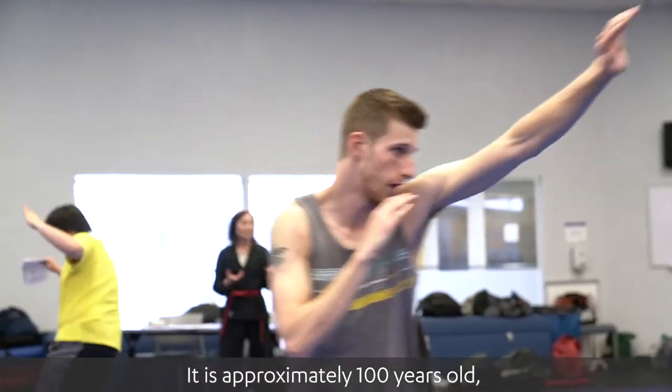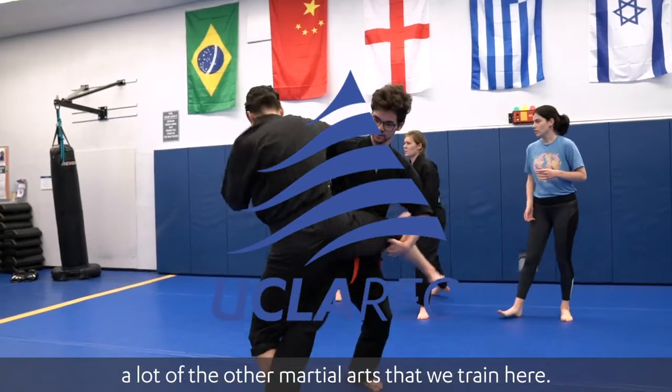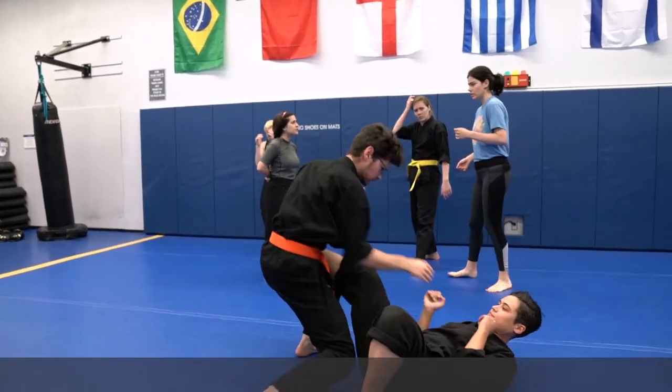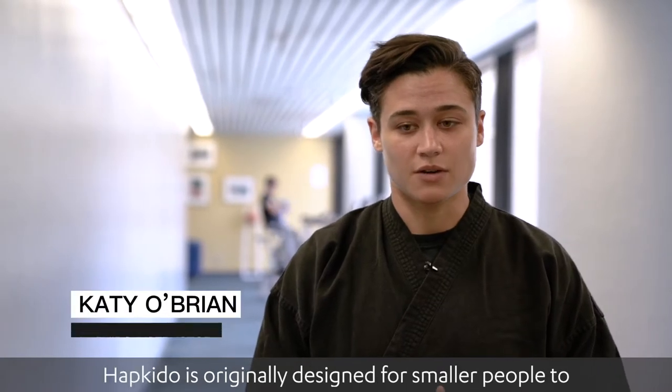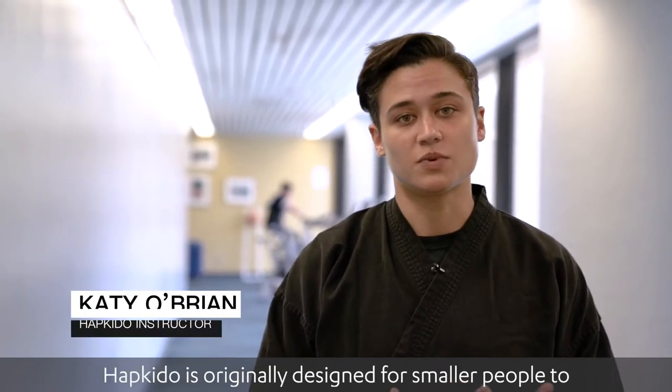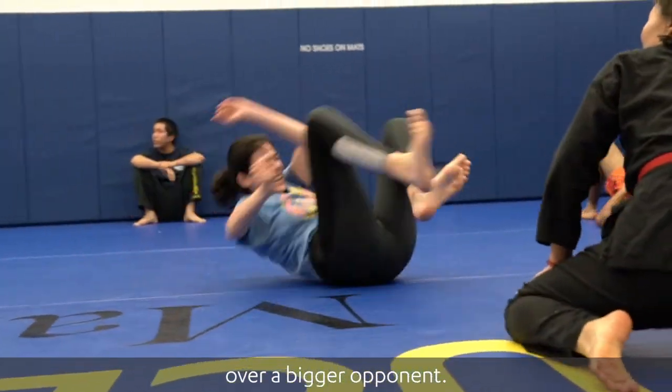Aikido is from Korea. It is approximately 100 years old, so it's a fairly new martial art in comparison to a lot of the other martial arts that we train here. We focus a lot on off-balancing our opponents. Aikido was originally designed for smaller people to try to use their body movement as an advantage over a bigger opponent.